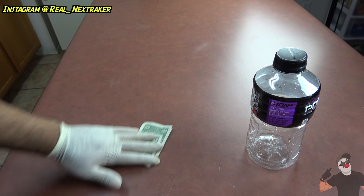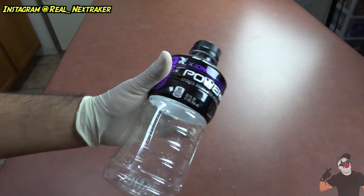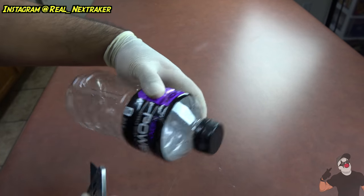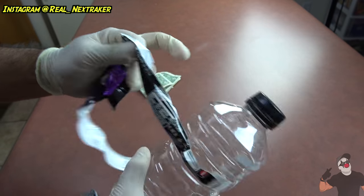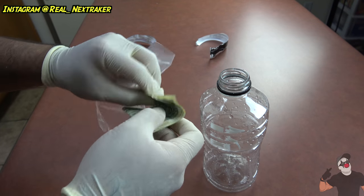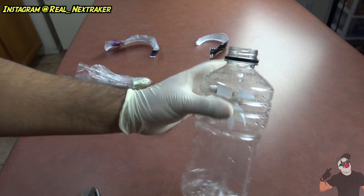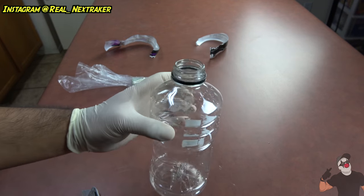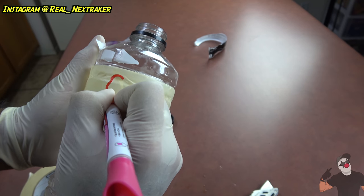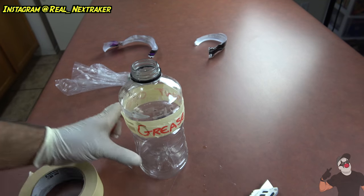If you're just trying to store away a couple of bucks and you don't want anybody to find them, get yourself a Powerade bottle — or a Gatorade bottle works too. First thing, remove the label because we're gonna turn this bottle into something else. We're gonna make it seem less appealing to anybody by switching up the label. I'm gonna wrap some tape around it and write 'GREASE' on it and warn people 'DON'T OPEN,' so people will stay away from your money.